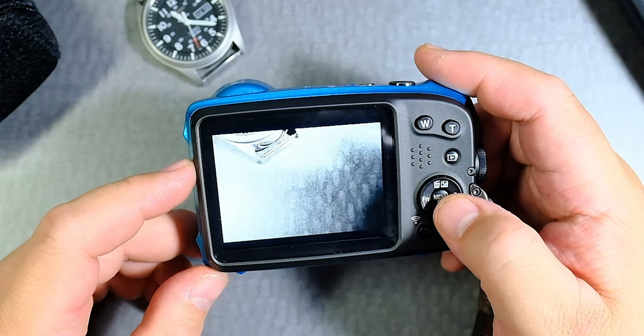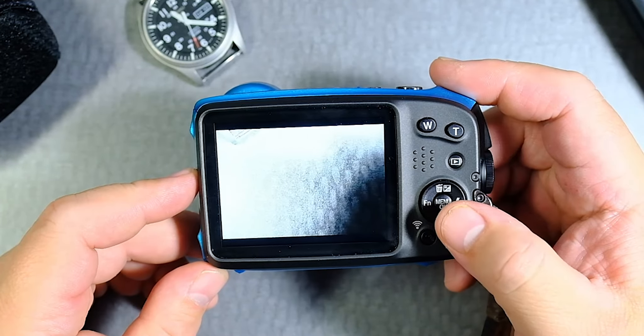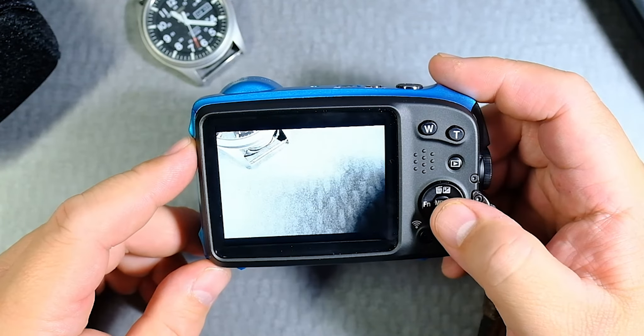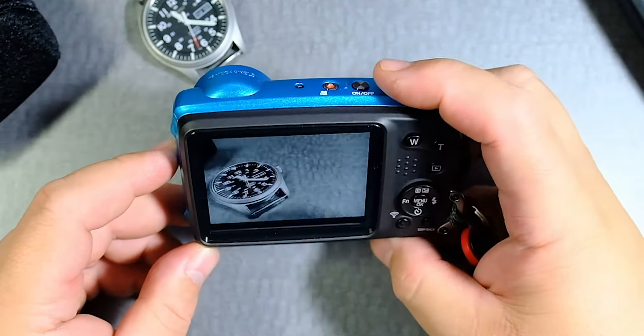It takes a little while — boom, done. And you're ready to go. But make sure that you're ready to format, because you probably can't unformat it.